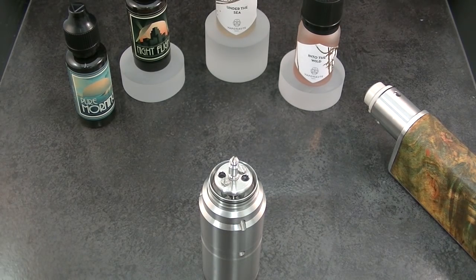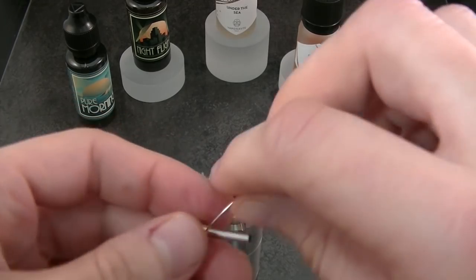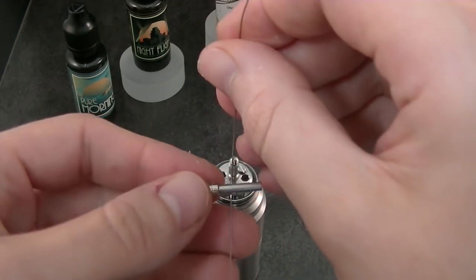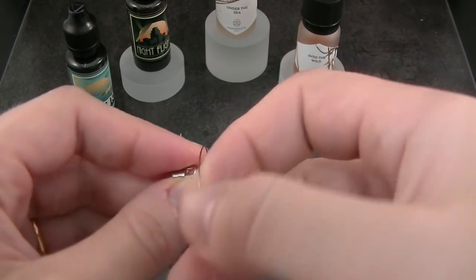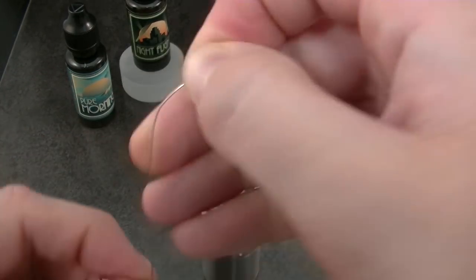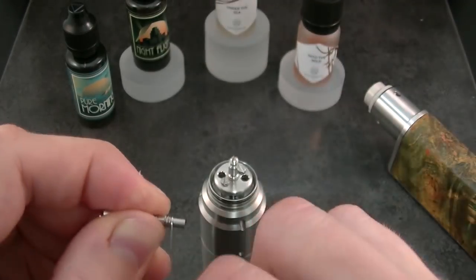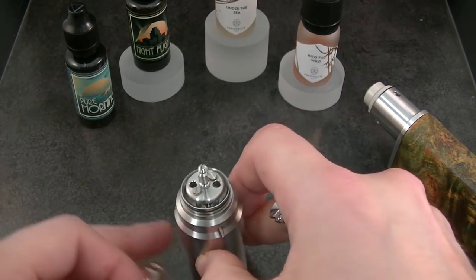And then you can easily go with two wires at the same time for dual coils. We will screw the atomizer on the mod, the jumbo jet, to make the building easier. The best is to turn your coil in this way. We will now make six wraps for dual coils with 26 gauge Cantal A1. We will now place both coils.